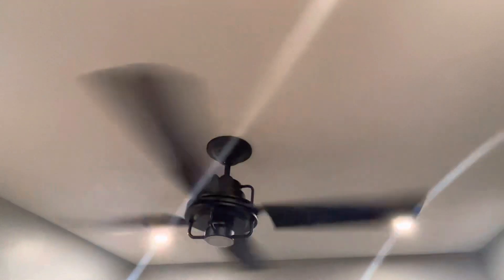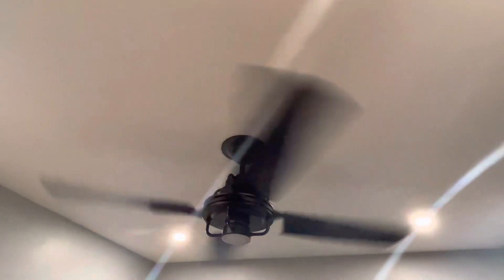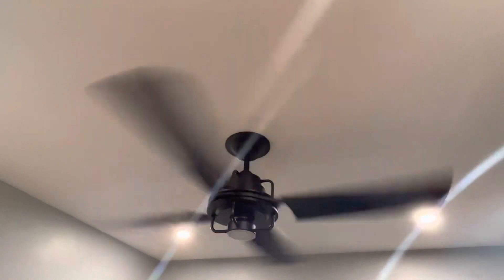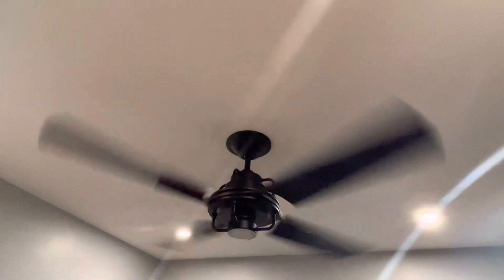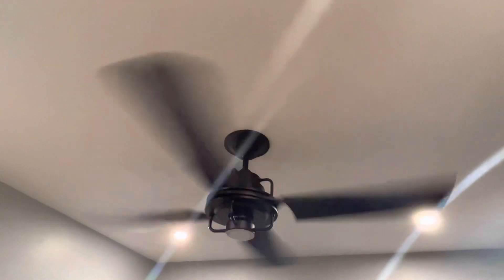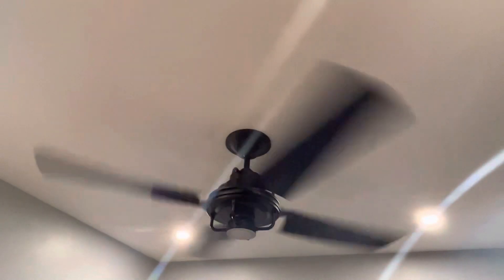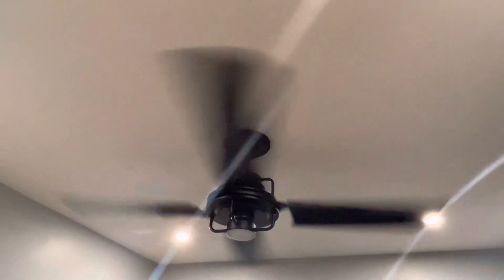The motor on this thing is extremely powerful. If you were to put it side by side with just a random Harbor Breeze remote-controlled ceiling fan, I bet it would blow five times as much air. So even though it may cost seven hundred dollars, it's all worth it.